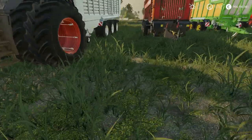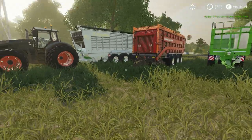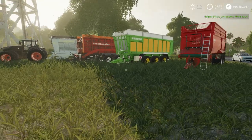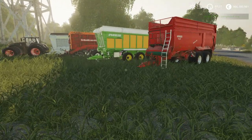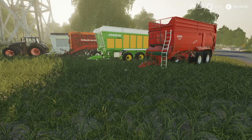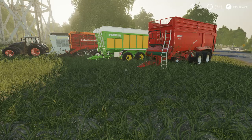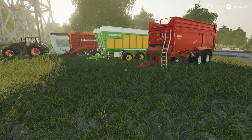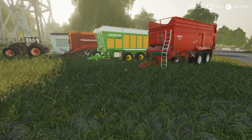So this was a quick mod presentation on my channel FS19 Mods. I hope this video was helpful. I put all the links to these trailers, this fan trailer, and the wagons down in the description. If you like this video you can share it with your friends, and you can subscribe to my channel if you are new. Thank you for watching and see you next time!